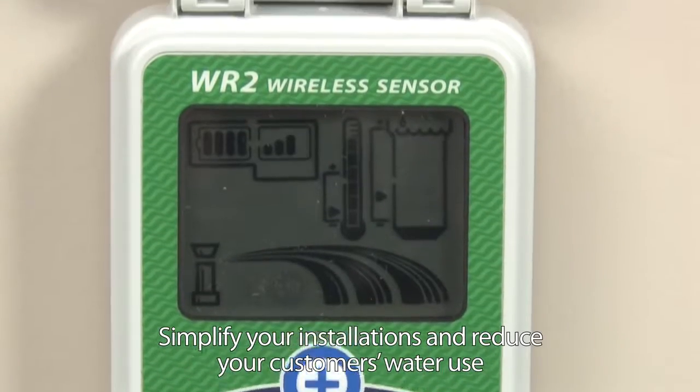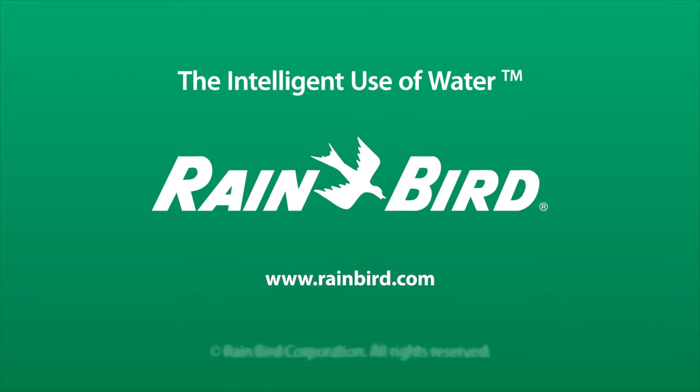Simplify your job and start saving your customers valuable water. Ask about the WR2 wireless rain sensor today.